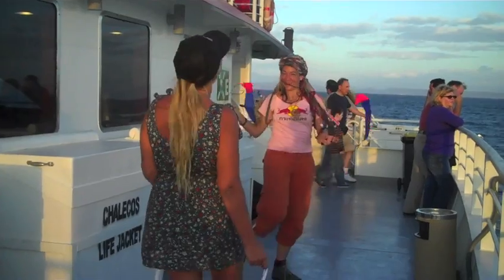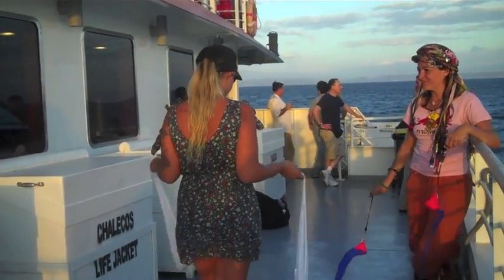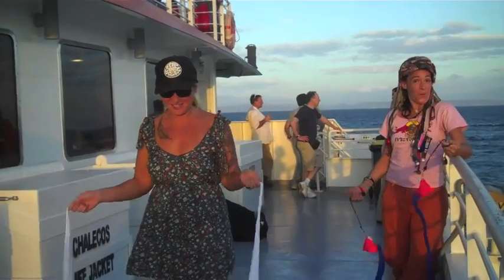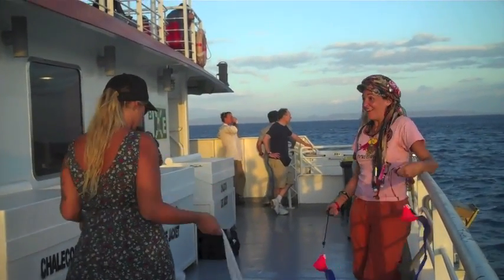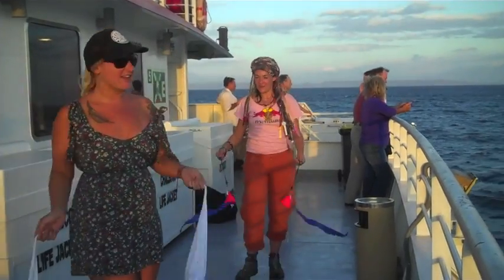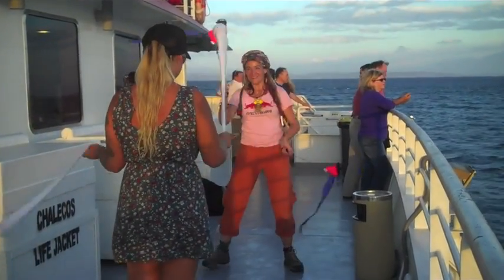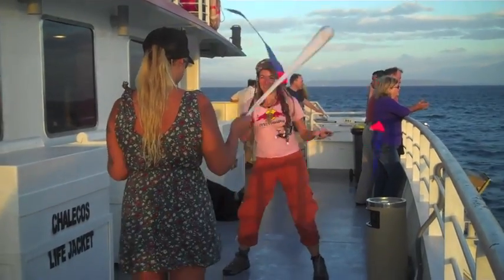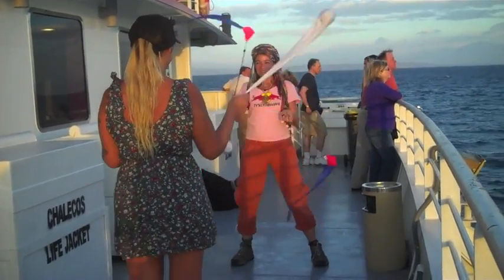Ready? Yeah, you're ready. How's that last one? Did you ever do a double-dutch jump rope? Yeah. Put your hands closer together, son.